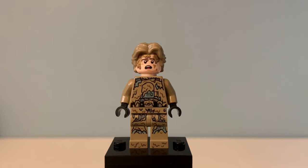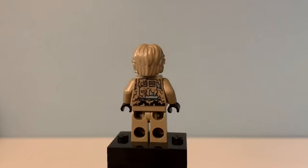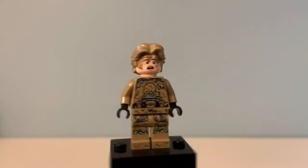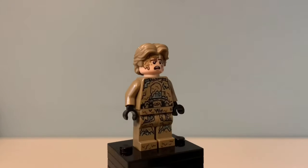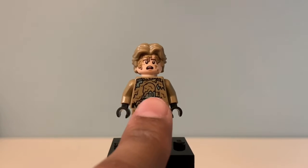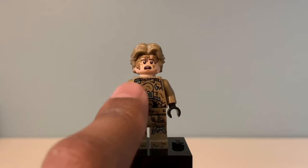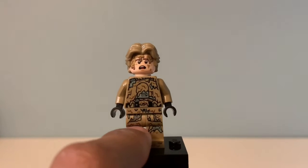This is our only minifigure in this display. Because it's called Han Solo Mud Trooper, you'd expect to get a minifigure. It's a pretty basic minifigure — not anything really that interesting. It's exclusive, but it looks a little cartoonish the way he's covered in all this mud. It doesn't look very realistic. You can see he is the mud trooper from the TIE Fighter set that came in the Solo wave, and there's a little bit of green visible underneath all the mud.